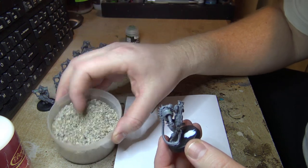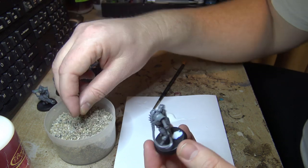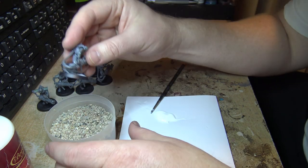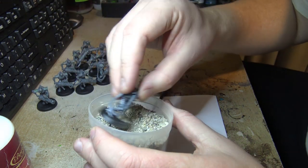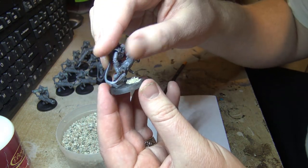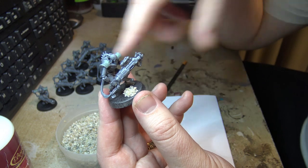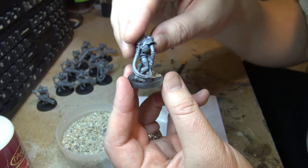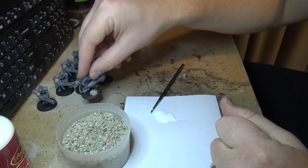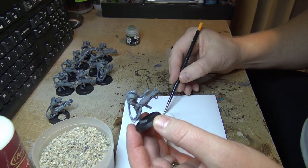I've also got gravelly bits in there — those are good for larger rocks on bases. Because I want a cracked base, I don't want to cover the whole base in glue and rocks everywhere. I want small patches of rocks sticking up out of the cracked earth, so I'll repeat that for all of these guys.